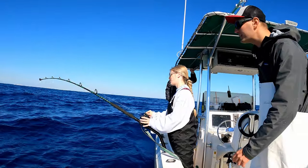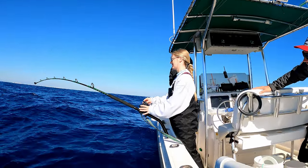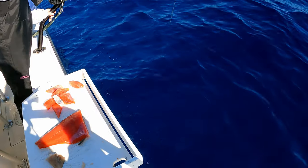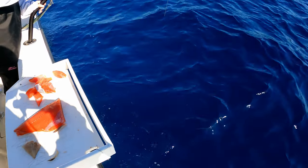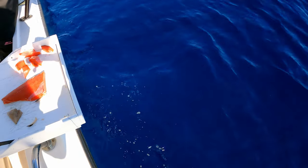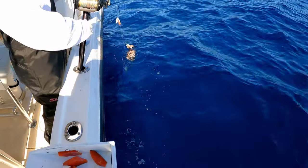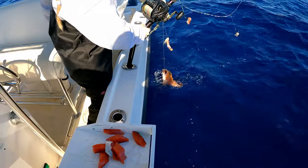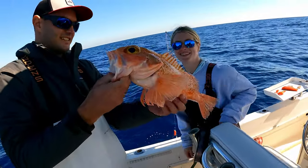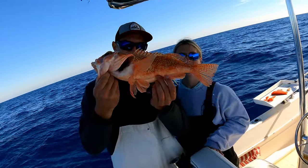Oh hit him, hit him - he's on! He's got something. I think it's a nice rosy - big rosy! Yeah baby, oh yeah - big fat one, look at that one! That is a fatty. Wow, that's a beauty. That's definitely the nicest of the day for sure. Beautiful one - hold that pose and I'll get a picture.